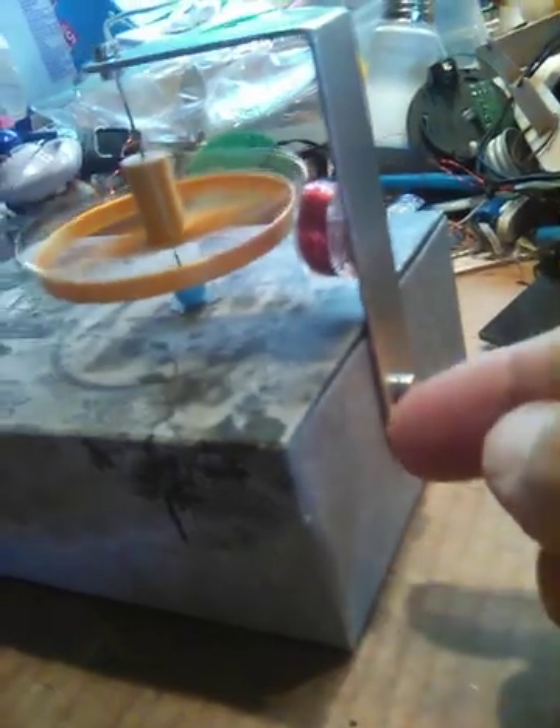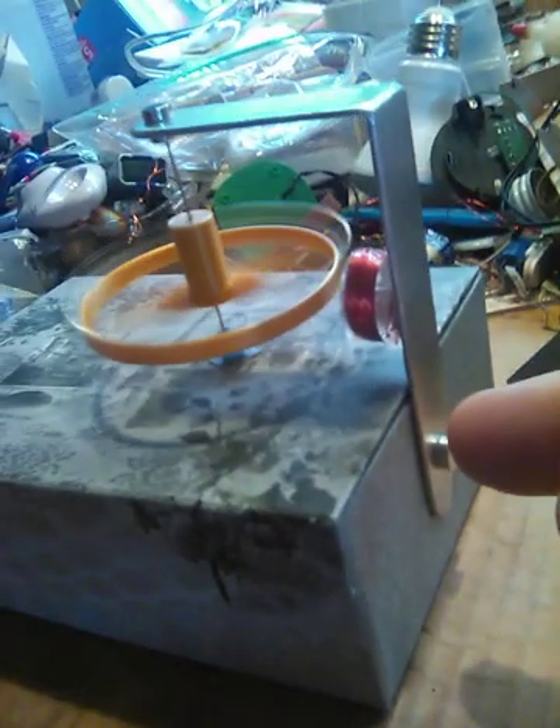What's over here is the main motor support, which is held on with a magnet inside the box and a magnet there. You can move it up and down or take it off and it's not damaging the box at all, but it's holding the support for the rotor.